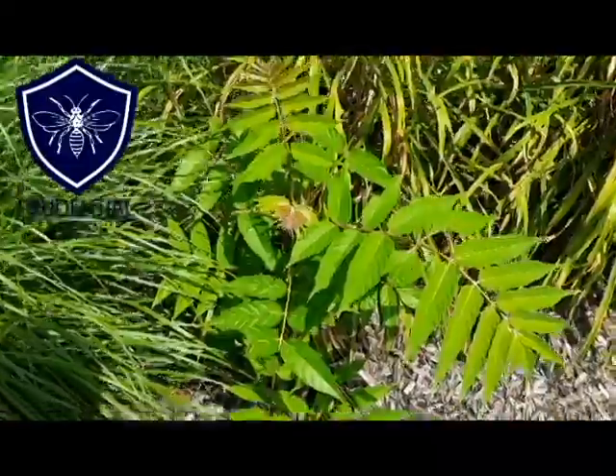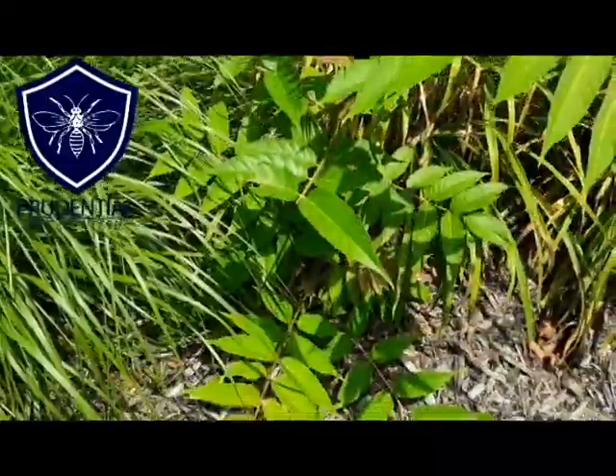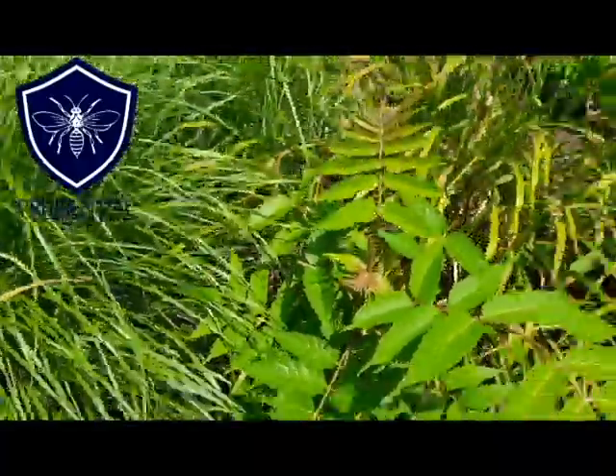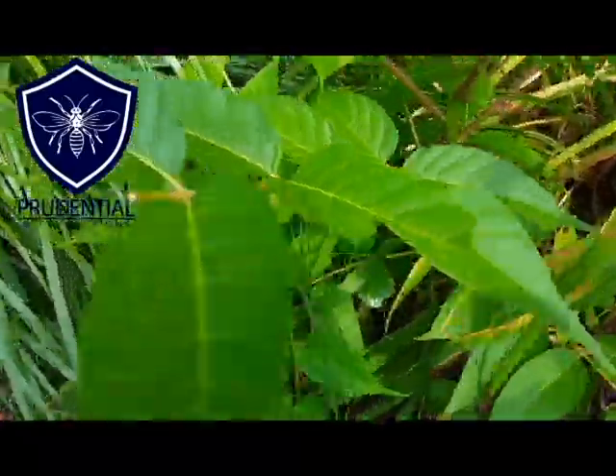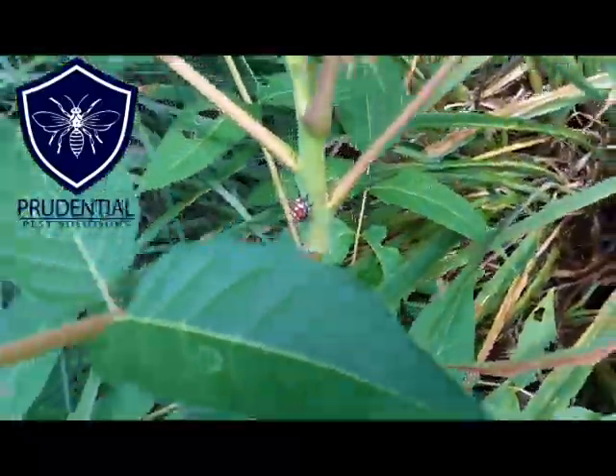So that's the primary tree that spotted lanternflies like. The atlanthus can also be super small — as you can see, this one is just in a front garden bed — but if we pull a leaf back, yep, there they are: there's the nymphs.